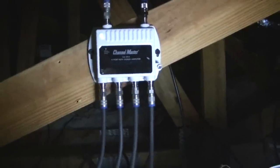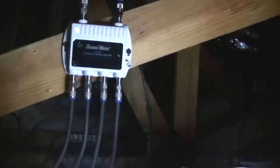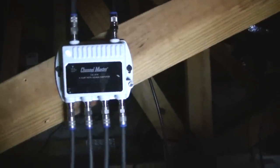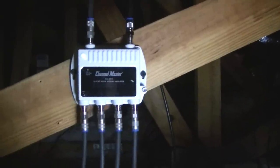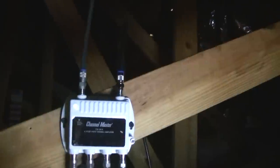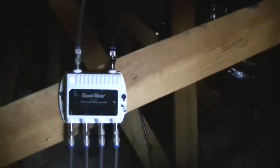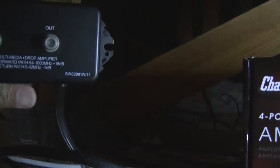I got one of those amplifiers you get at Walmart before — not cheap, but they tend to get warm. So I got the Channel Master version instead, which has a closed enclosure, nothing's open. It's nice having an LED light to show that it's powered on. The blue one on the right is the TV antenna and on the left is the power cord, which is connected to an available plug.